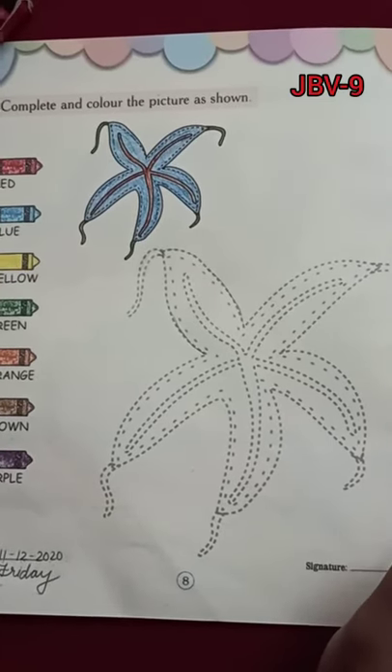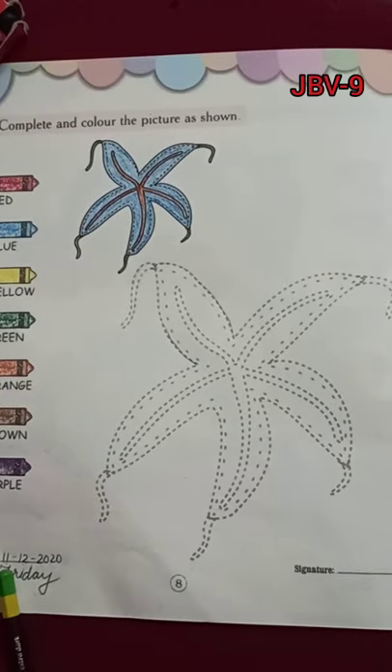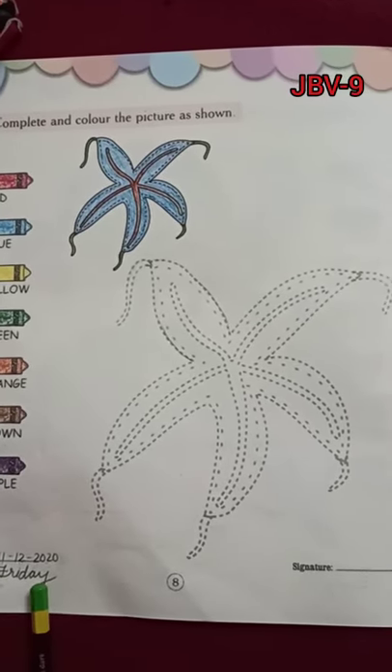Good morning parents, good morning children. Welcome back to the drawing activity section today. Today's date is 11-12-2020. Today is Friday.